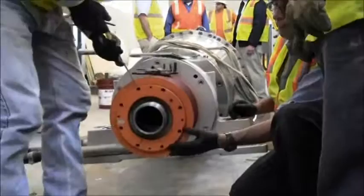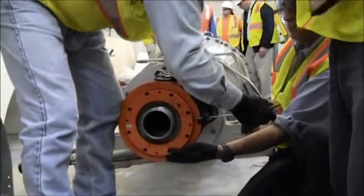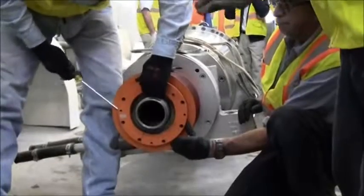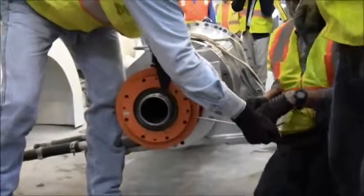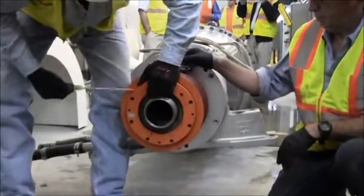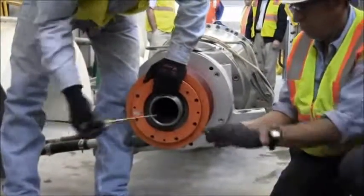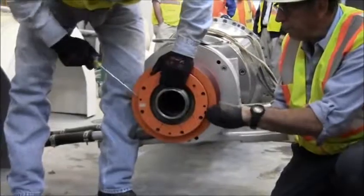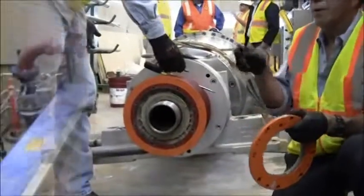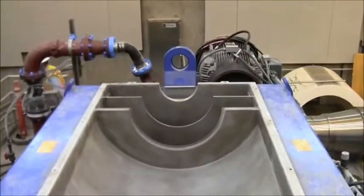It's got an O-ring on it — it's going to get wrapped up in some paper as well. That's the cake discharge down here.